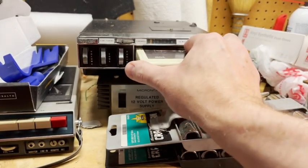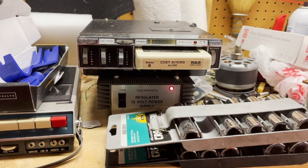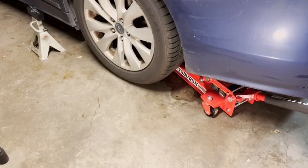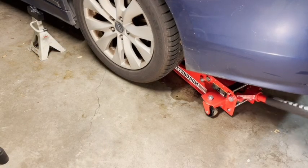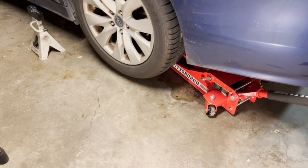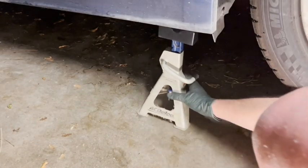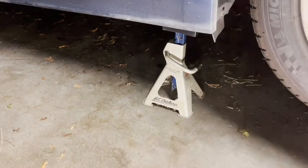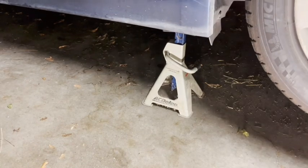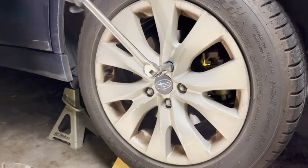First, put on some good music because it's going to be a little while. Then you jack up the car nice and high and put it on a jack stand. Then just take off the wheel.